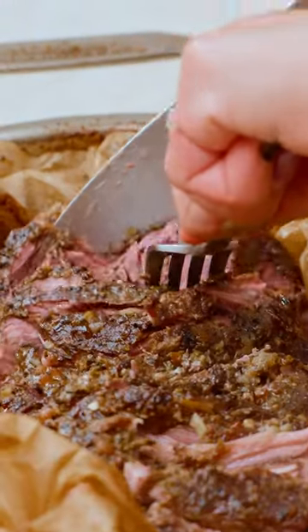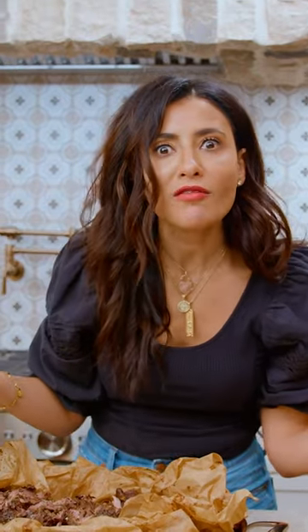Fall apart tender lamb with potatoes and veggies — it's Greek lamb kleftiko. It's probably the best thing I've ever made.